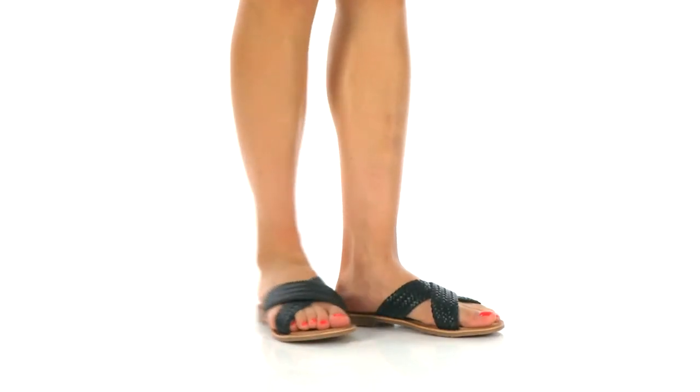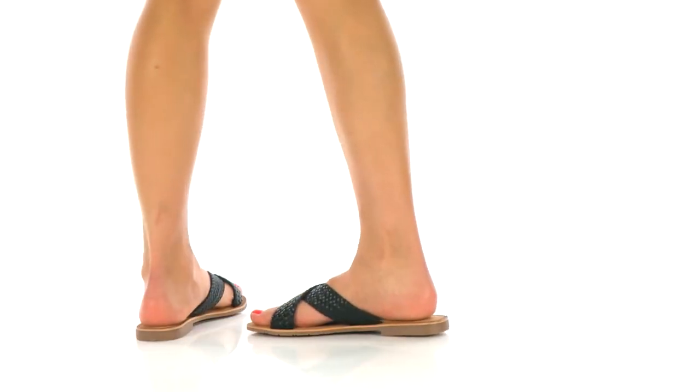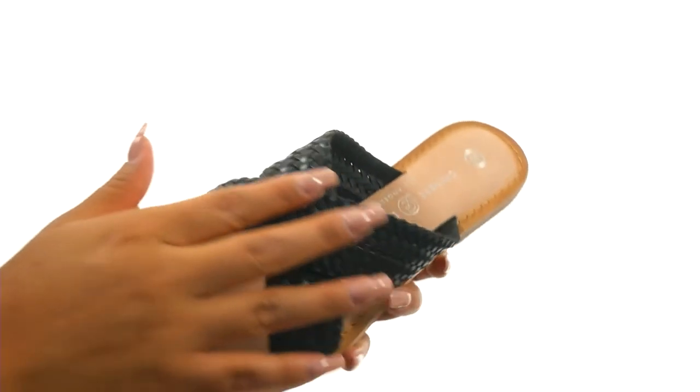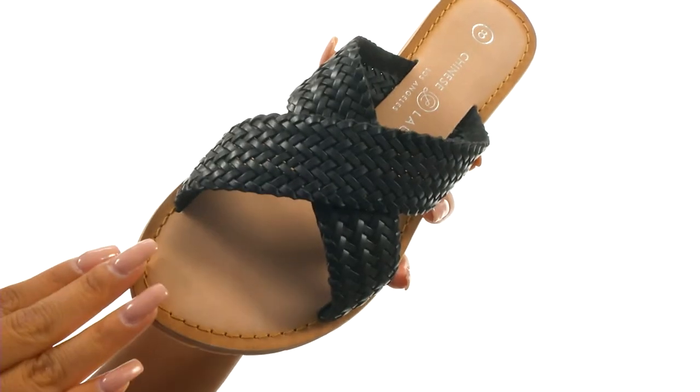Hi everyone, I'm Nellie from Zappos.com and I'm here to show you Popular from Chinese Laundry. These lovely sandals have a woven leather upper, an easy slip-on construction with an open-toed design.